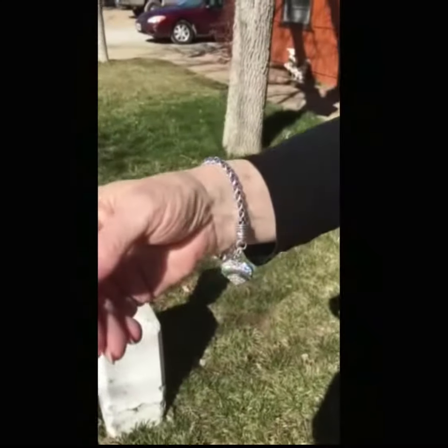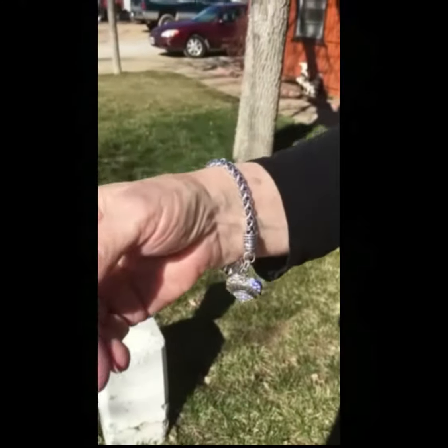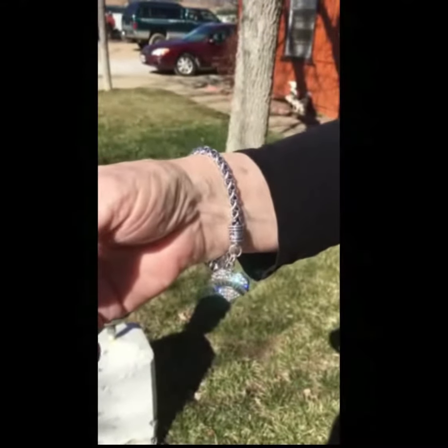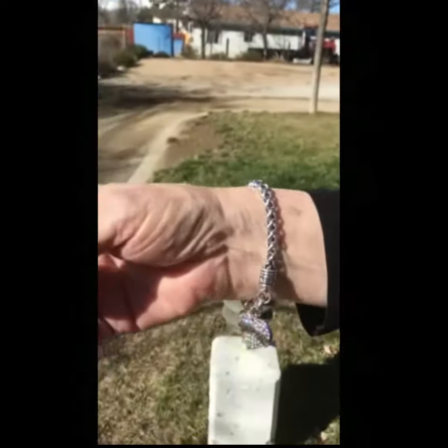This is a diabetic bracelet. It comes in four different colors — and my dog's barking in the background — but this is kind of cool.